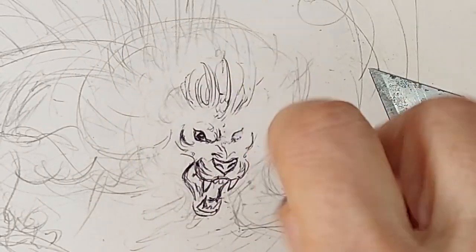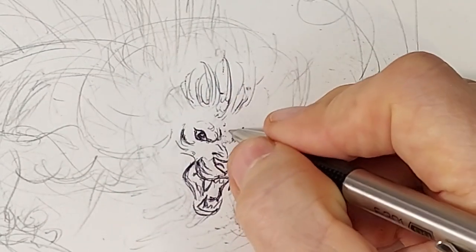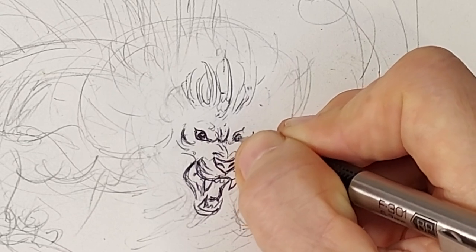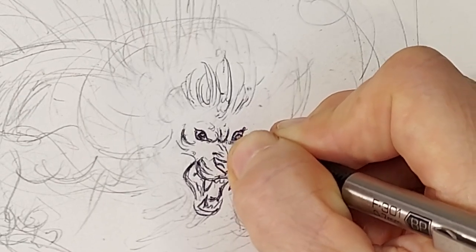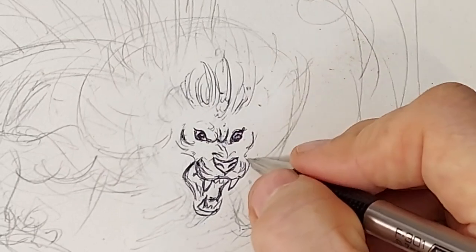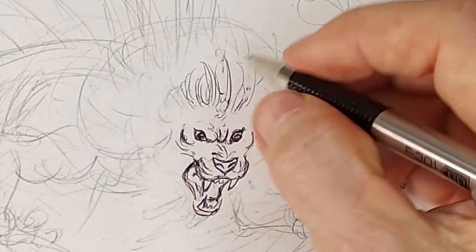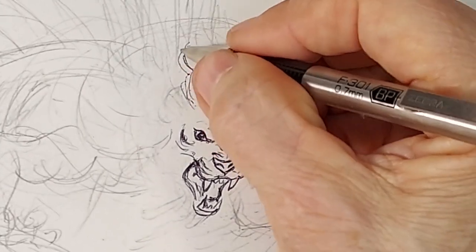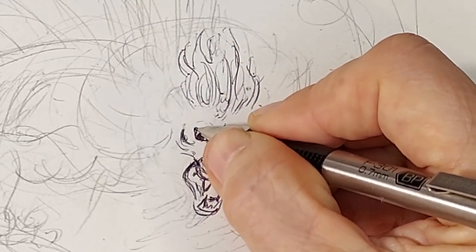I should probably have waited for the entire thing to dry a little bit longer, because with ballpoint pen it does take a little bit of curing time. Before I work on this with paint, I'll let it cure for an hour or so — you don't usually need more than that. The globs of the pen will smear unless you fully let it dry. I would highly advise letting your drawing dry at least 45 minutes to an hour before you do any painting on it.